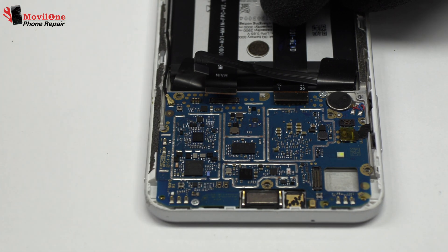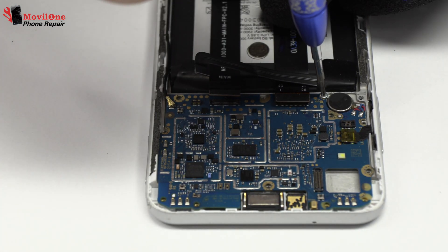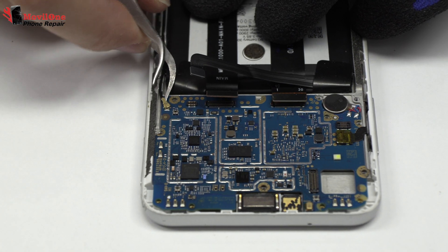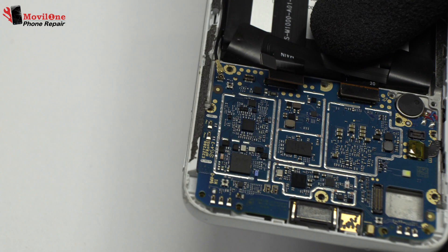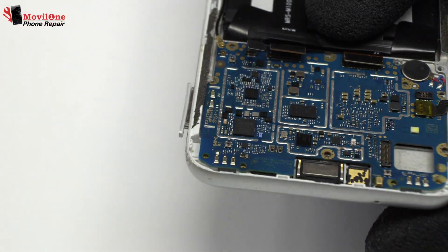Now we have to remove the screws from the motherboard. We disconnect the coaxial antenna. We eject the SIM tray and the micro SD tray.